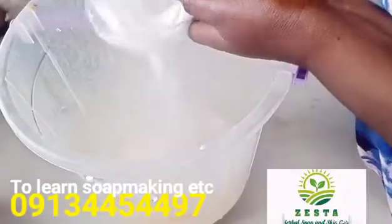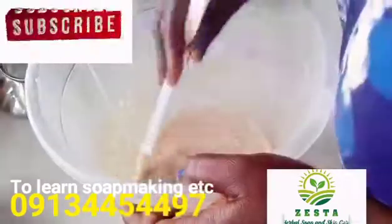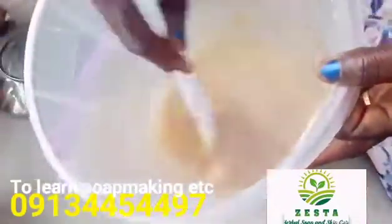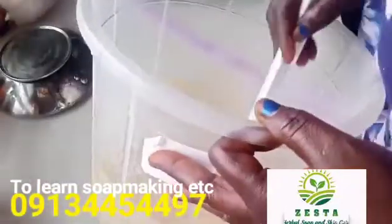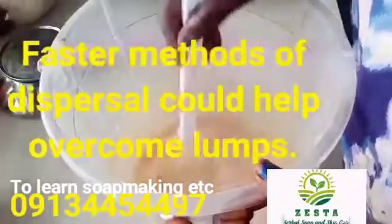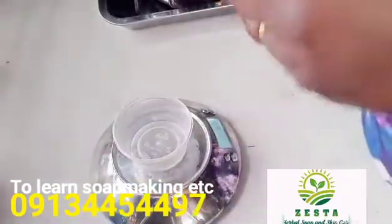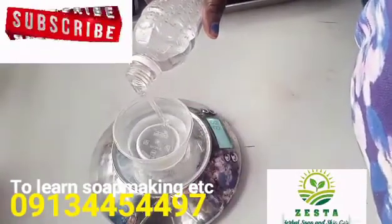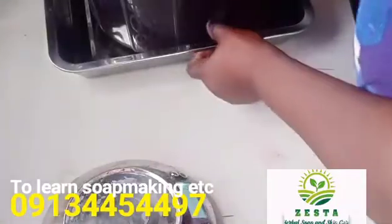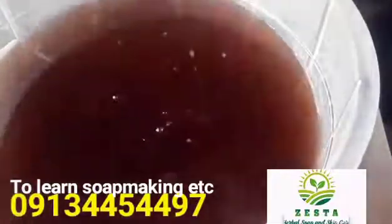I'll be using xanthan gum. I'll dissolve it in water — you can actually use glycerin to dissolve it, but I'll be using water. Just put enough water to mix it into a thick or light paste, then stir it. That's how I'll do it. Then I'll pour it into my liquid castor soap. I'll also add glycerin as my moisturizer — I'll measure it out and pour it in now.